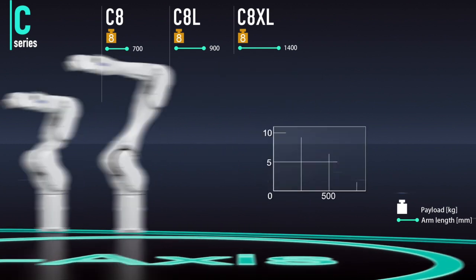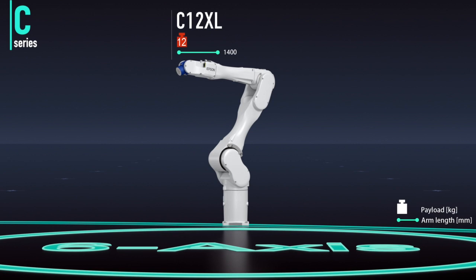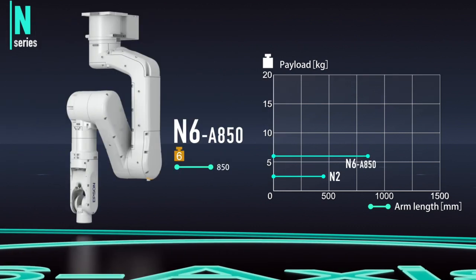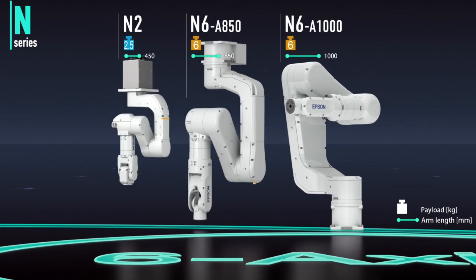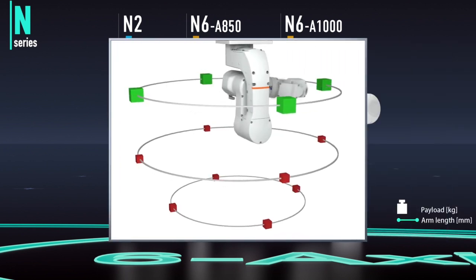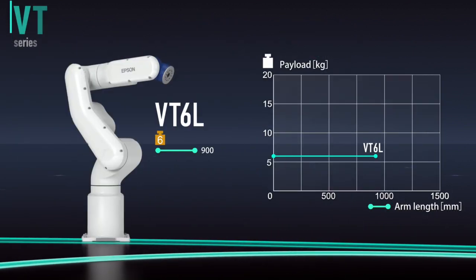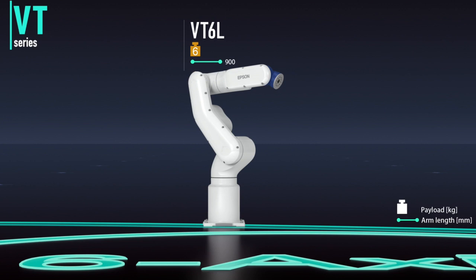The C12 XL also has a slim arm, but boasts a 12 kilogram payload for handling heavier items. The N series features Epson's original folding arm mechanism, enabling high productivity in very little space. With high spatial efficiency, it enables compact work cell design. Finally, there's the VT series with built-in controller — affordable and easy to set up, it's ideal for automating simple tasks.